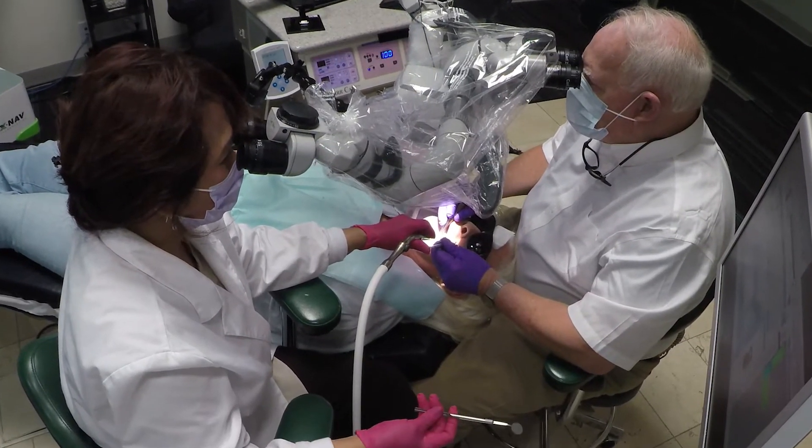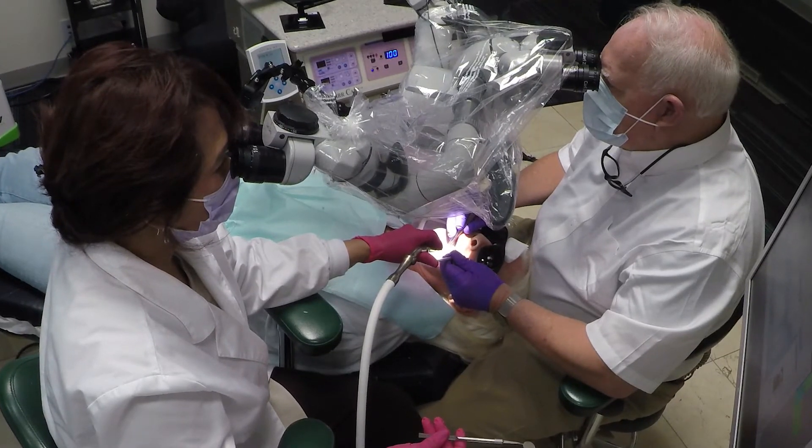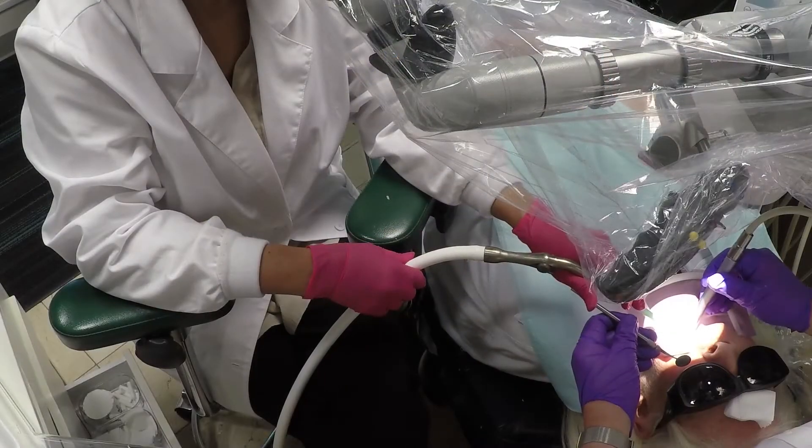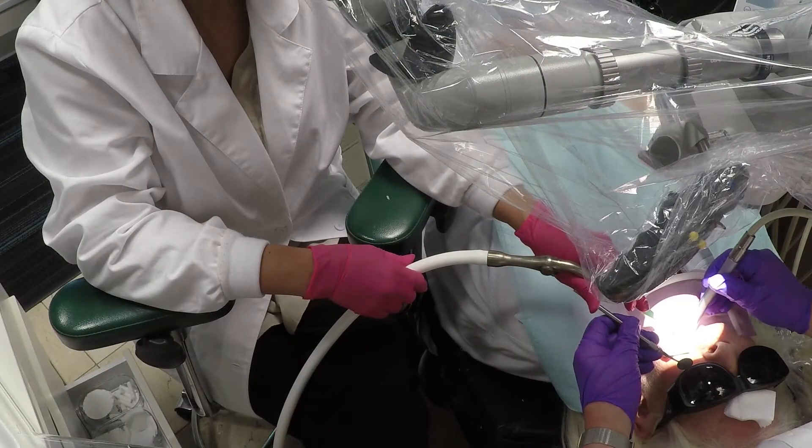She tends to look more horizontally than down, just because she's more comfortable doing that, so that even her neck is not bent down — she's looking completely straight.